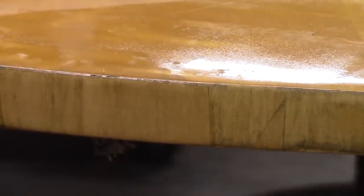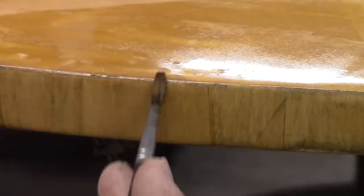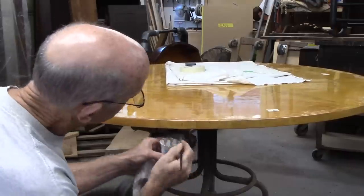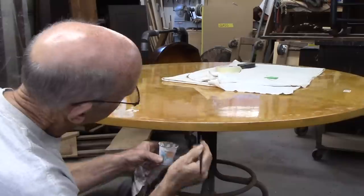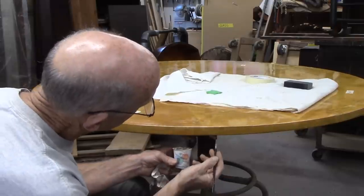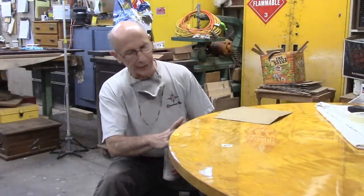I seem to have just the right amount on the brush now, and it goes on pretty well without even the need to wipe. As I work my way around the whole perimeter, there are lots of areas — even where I didn't work — where the old veneer has color variations. There's a lot of color variation in this edge, so I'm able to touch up some of these light spots too and take the curse off them a little bit. The touch-ups look good. When you stand back and look at it, it looks a lot better.